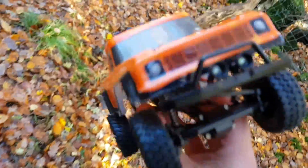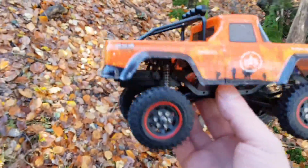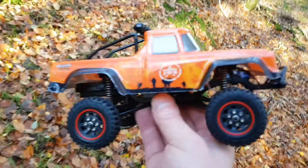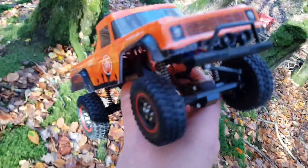Is this little SG1802 any good for the price? It's half the price of say the CR18. Let's hit the trail and find out.